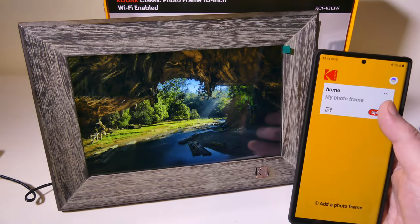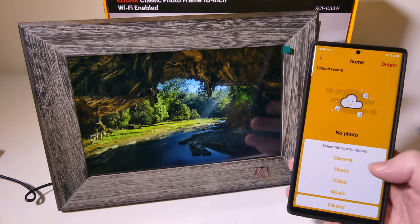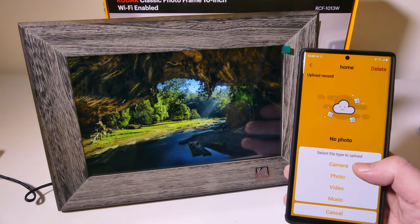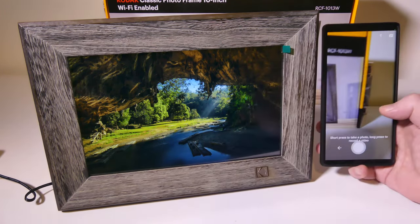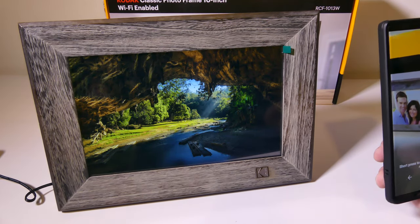Uploading photos is super simple. You just click on Upload and it's going to give you some options — either directly from your camera, photo, video, or music. You can upload MP3s or up to 15 seconds of video. Photos come from your gallery, and if you want to use the camera, you can snap a picture of something and automatically send that to your photo frame.